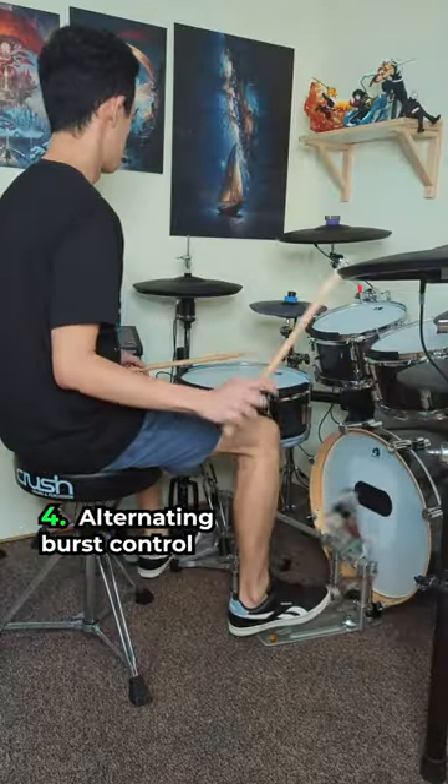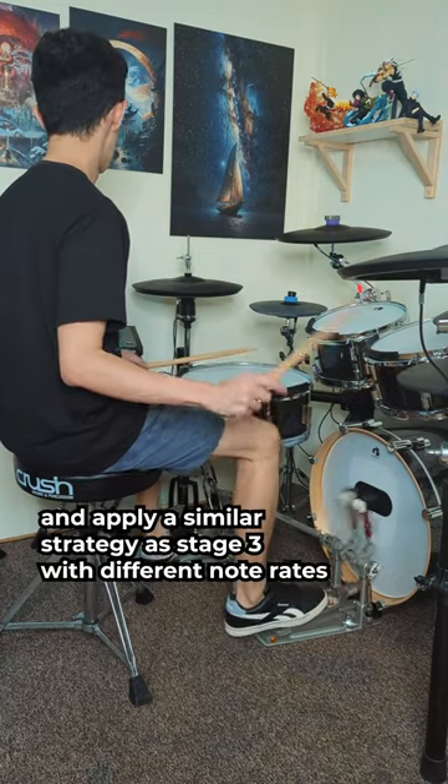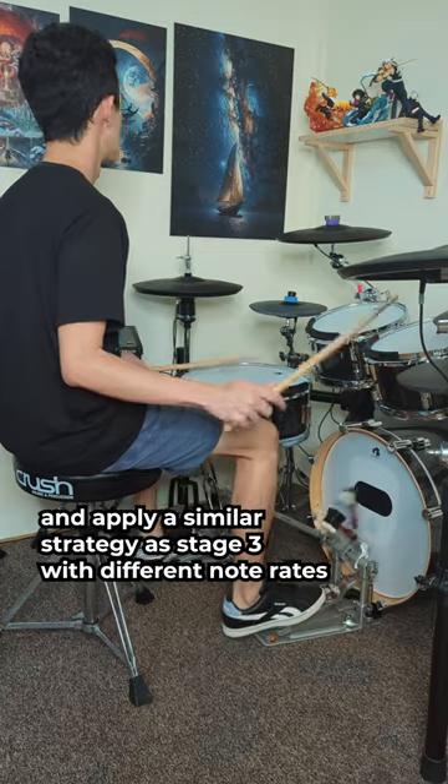Stage 4: alternating burst control. You need to train to coordinate all your limbs together and apply a similar strategy as Stage 3, with different note rates.